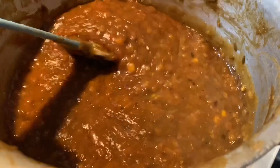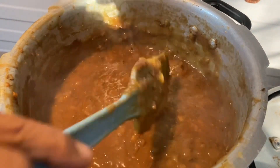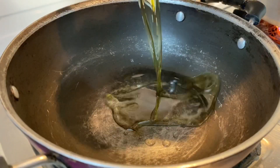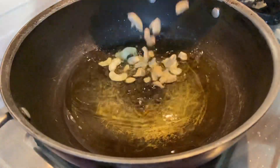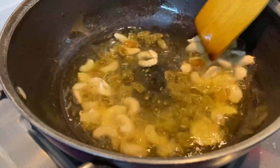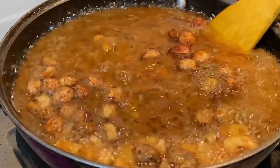You can see that it will become thick. Once you have cooked it well, you can add a fry pan. If you add a fry pan, you can add some ghee. You can add some dry fruits based on your taste — we will add cashews and raisins.